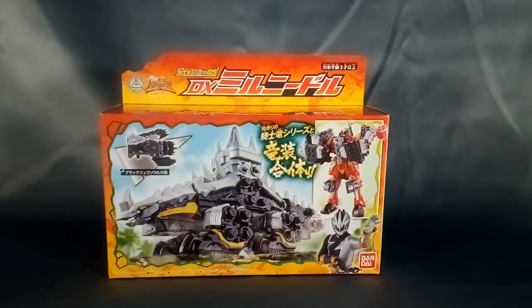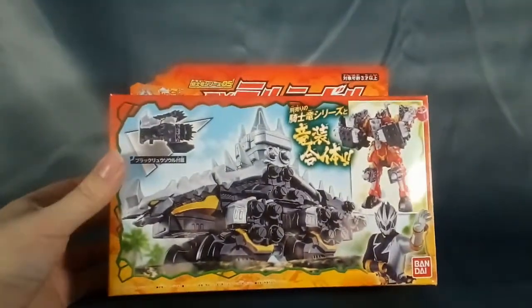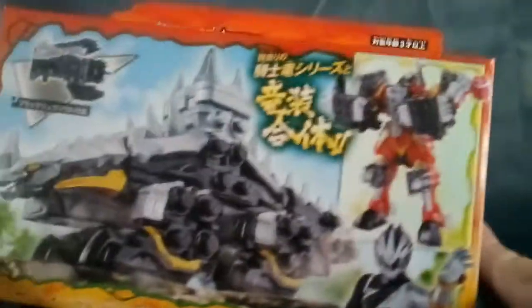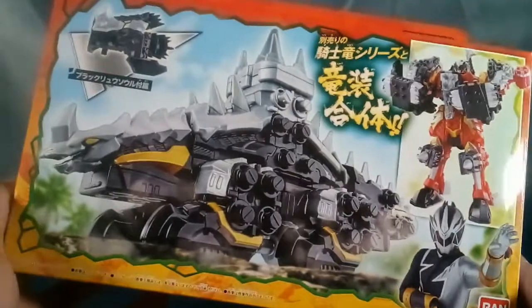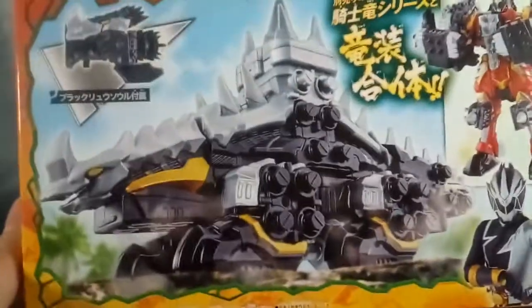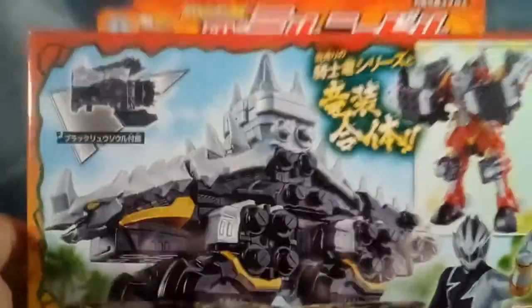What's up everyone, I am Toku Tyler and today I'm going to take a look at Kishiryu Series Number Five: DX Mirror Needle from Kishiryu Sentai Ryu Soldier, the fifth and final of the team's Kishiryu. This is the Kishiryu of Ryu Soul Black — very, very cool. I still like Tiger Lance as my favorite of the extra ones, but this guy is super spiky and edgy looking. I like it a lot.